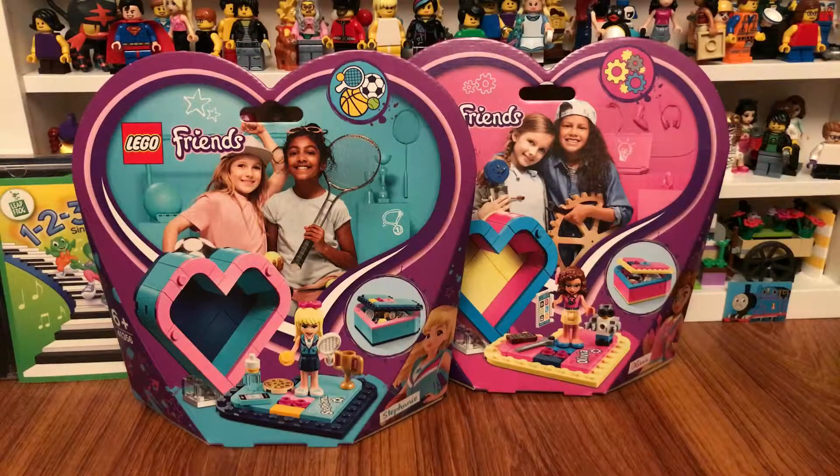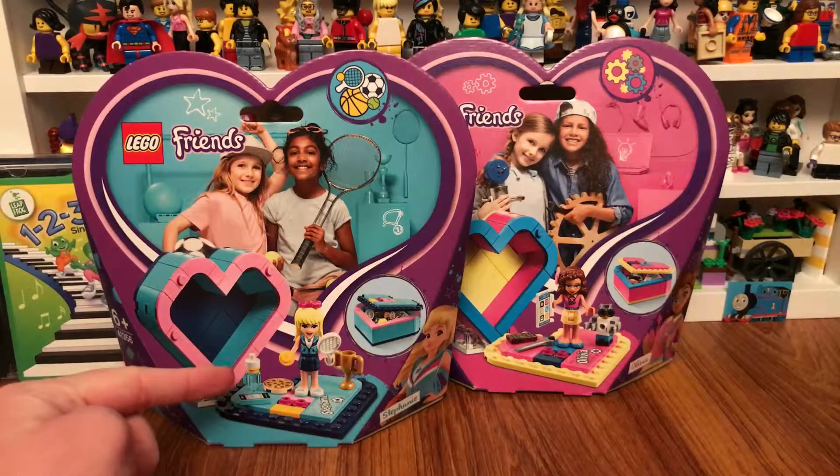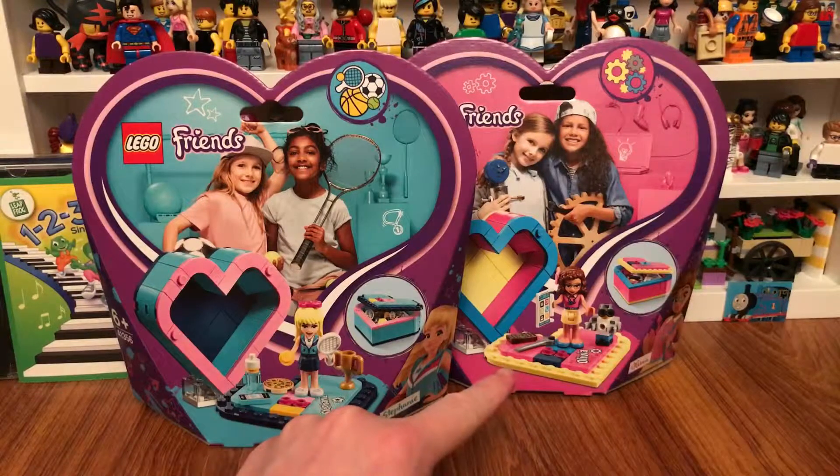Hi guys, today I'll be showing you these two new Lego Friends Heart Box Mini sets. They're out in 2019. I got these from the Lego shop in the Blue Water shopping mall. This one I got is Stephanie's heart box and the other one is Olivia's heart box.